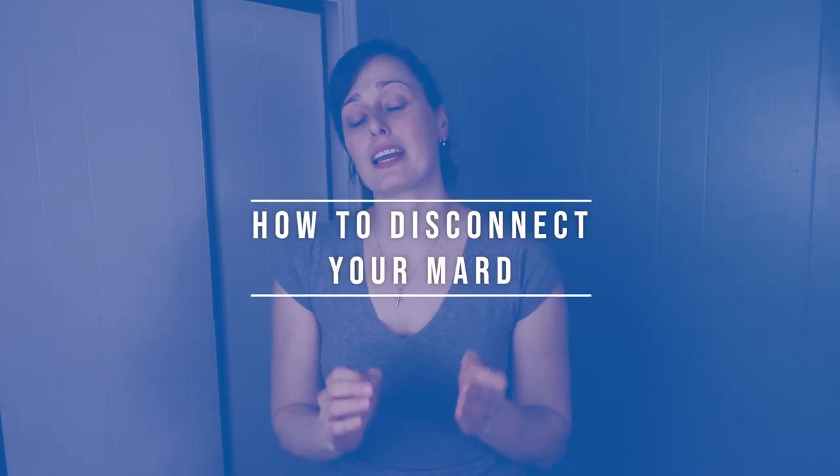Since a MARD system starts with an RSL, keep in mind that you can actually disconnect your MARD system by disconnecting your RSL. It's surprising that many jumpers are not aware that by disconnecting their RSL, they are in fact disconnecting their MARD system. So if you're disconnecting your RSL, you're disconnecting your MARD, and it won't help you get a faster reserve deployment.